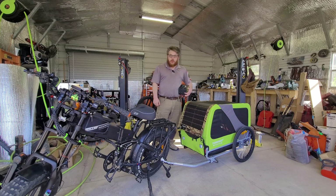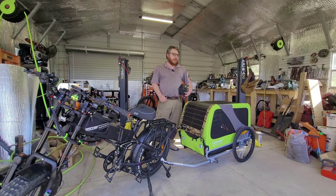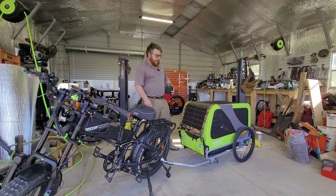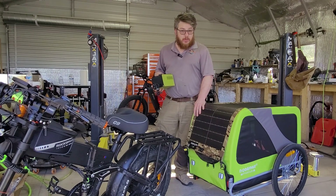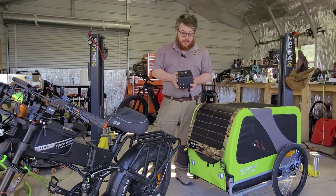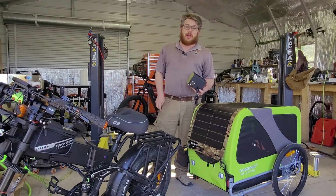How's it going everyone? Thanks for joining me. Today I'm going to be showing you a project I've been working on that, in my humble, very biased opinion, is the best solar e-bike setup you can get. And it is made possible with these two things right here. Stay tuned and we'll get right into it.